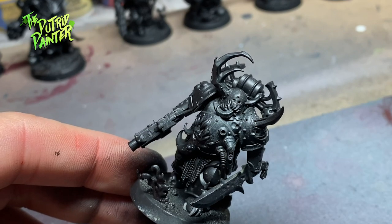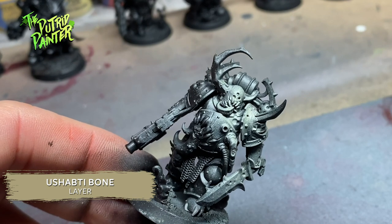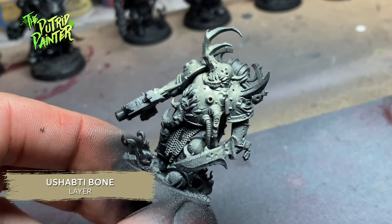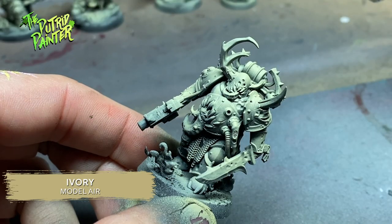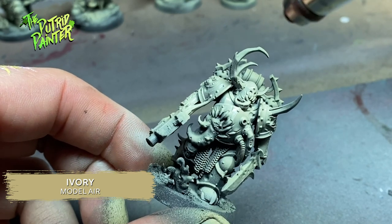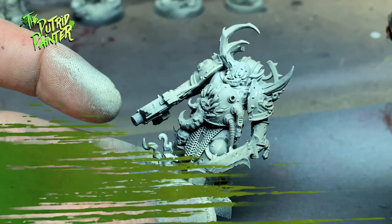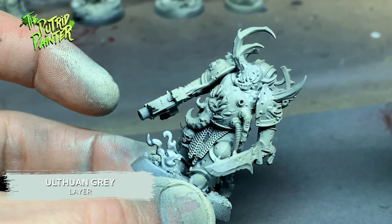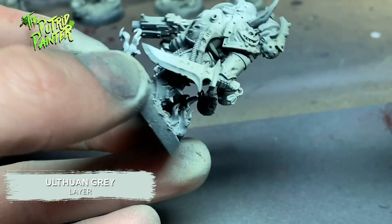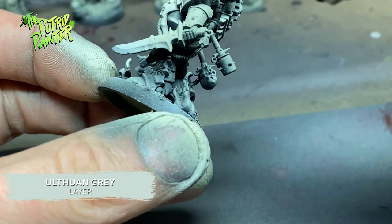Next I airbrush Ushabti Bone over pretty much the entire model, but I do keep spraying from an angle to keep the black in the deepest shadows. With Ivory I lighten the armor a bit to a more bone white — you can also use Screaming Skull for this step. Finally I spray Ulthuan Grey onto the areas I want highlighted the most, like the face and other elements that stick out. Now that we have some nice pearly white armor, it's time to dirty it up.